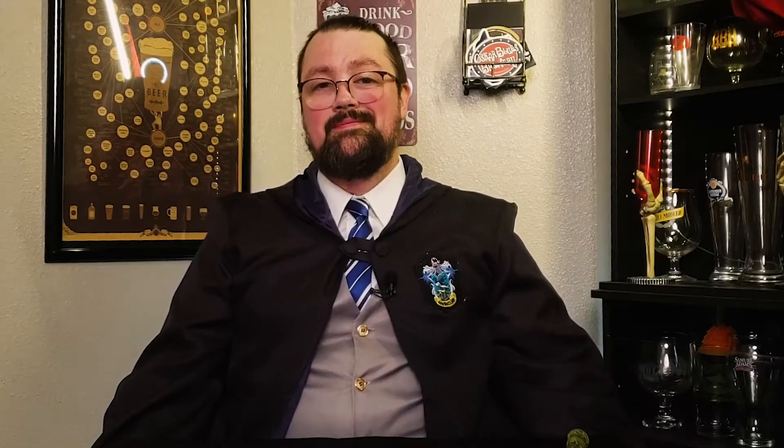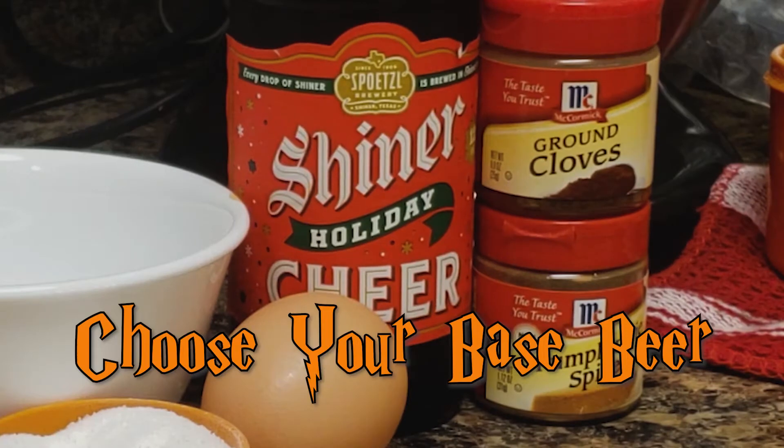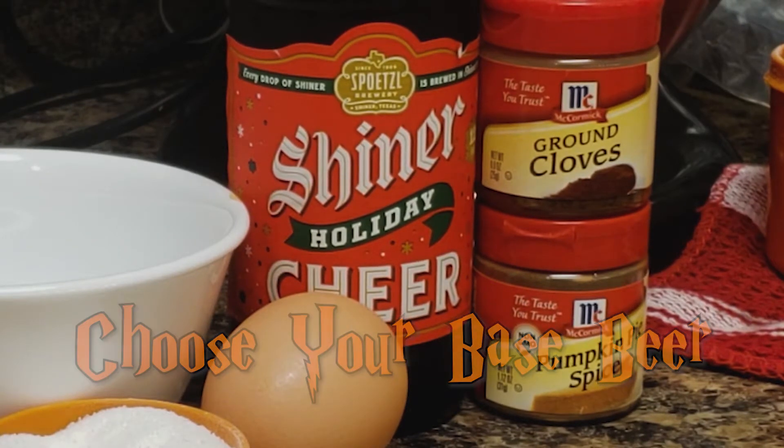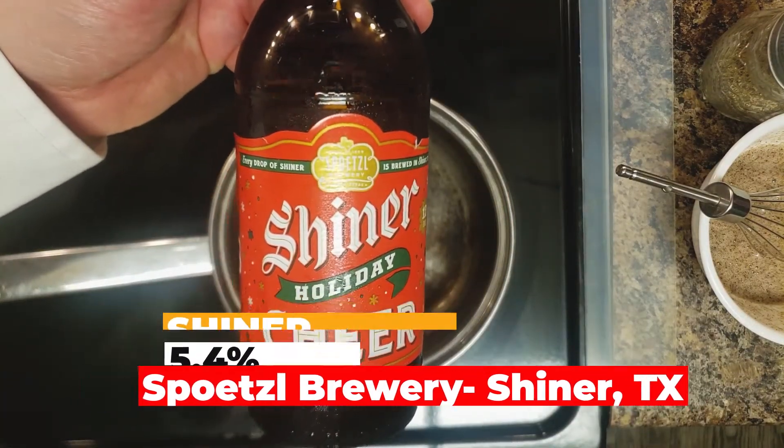Now, on to the brew. Choose your beer for the base. It's recommended, per the recipe, to use a spice beer for your base. This is the beer that I'm going to use: Shiner Cheer. Cheer is a winter ale that is brewed with peaches and pecans.